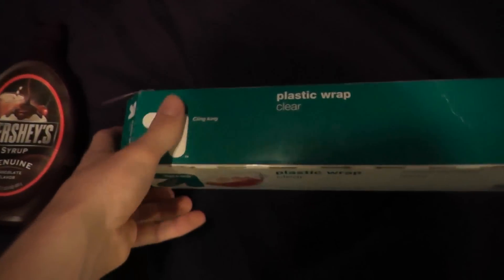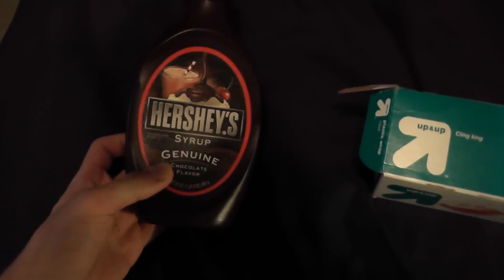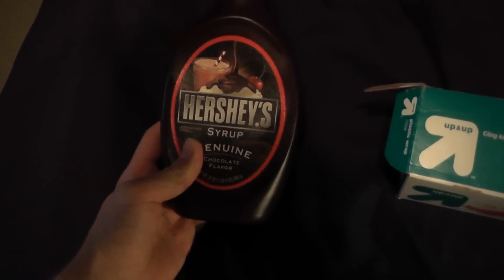There are a couple things you're going to need for this. You're going to need plastic wrap and Hershey syrup. Try not to get any other syrup — only Hershey's really works for this.